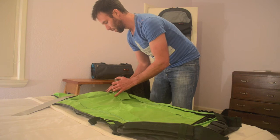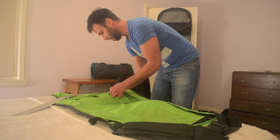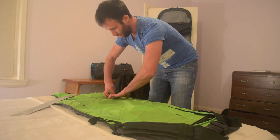Now at the base, we need to secure it into this point here. Be very careful of the stitching here, bend it, and insert it — and that's done. Once we've done that, we then hide it with the Velcro.